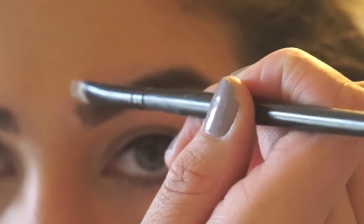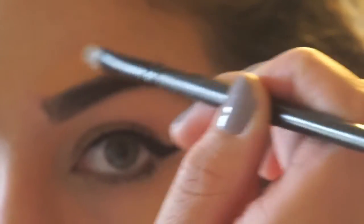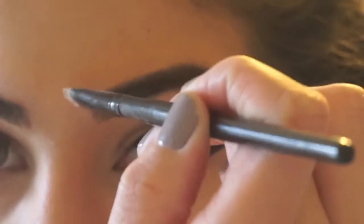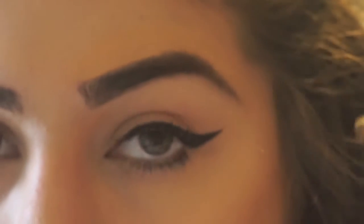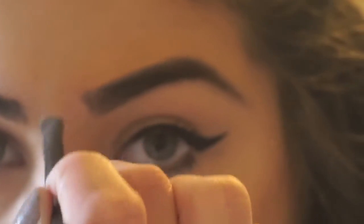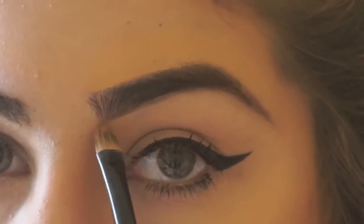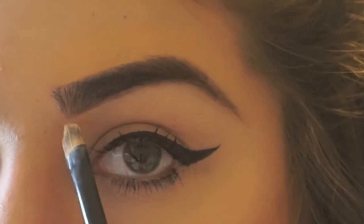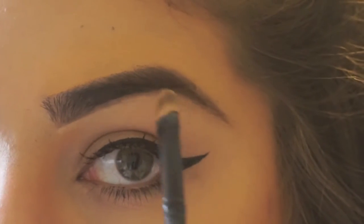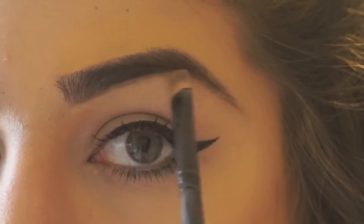So when you're cleaning up your brow, you're just going to take some concealer — this one is a little bit too dark, but it's okay — and you're just going to make it a crisp line. You can do it on the bottom as well. I'm actually going to go with a lighter color on the bottom. Use the tip of your concealer brush and just follow the line of your brow, and make sure you blend as well.